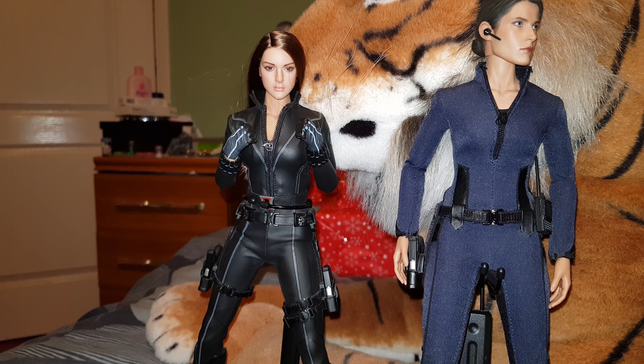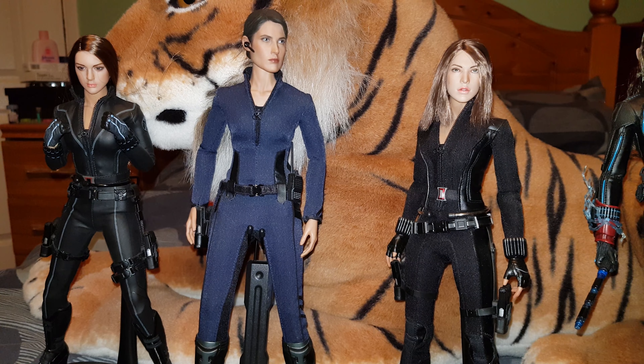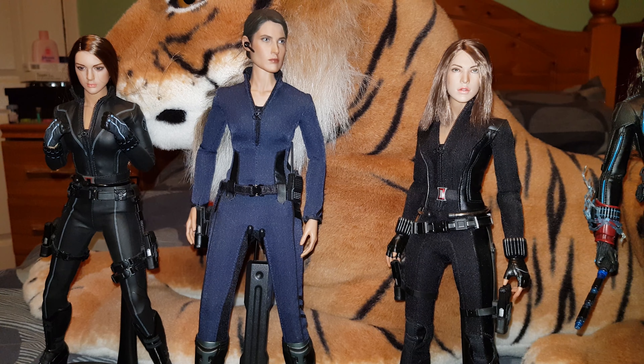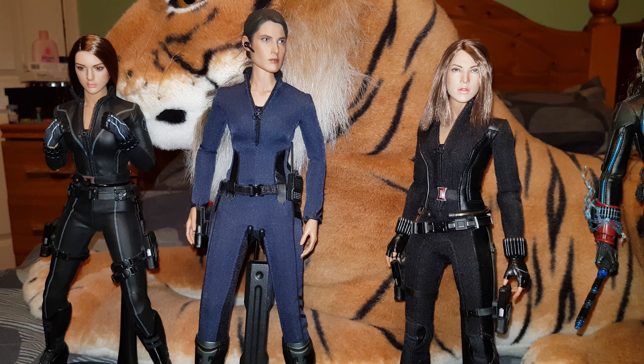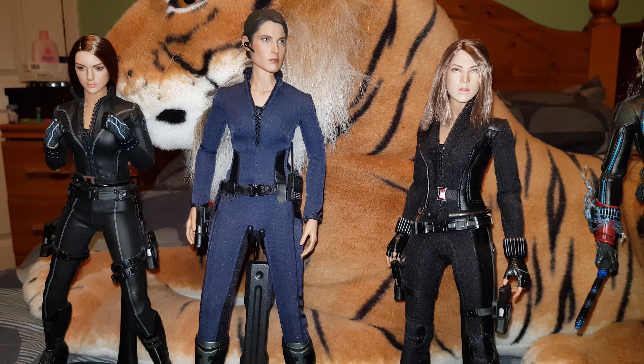What I've done here is messed about a little bit. These are obviously Black Widow figures, apart from the one in blue which is Maria Hill, and I've just changed the head sculpts over to give myself some Agents of Shield figures, which is what I'm going to use them as. I'm going to display them with Nick Fury and Maria Hill. The first one has a Kumik head sculpt on a Black Widow body from the Avengers Assemble movie — this is the second release. Next to her we have Maria Hill, the full Hot Toys version.